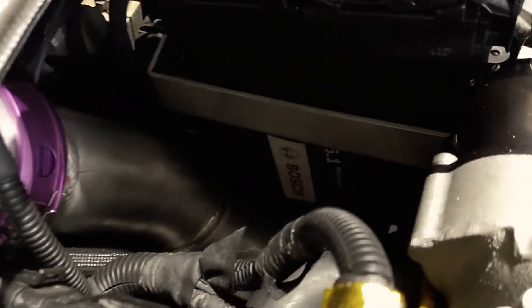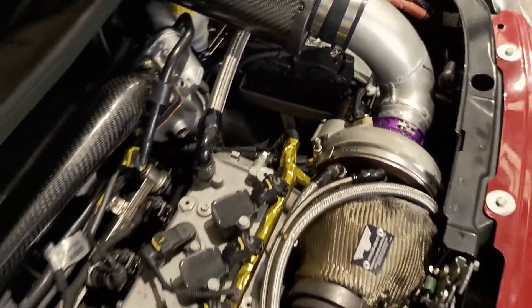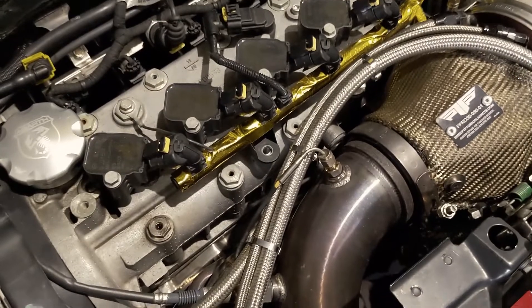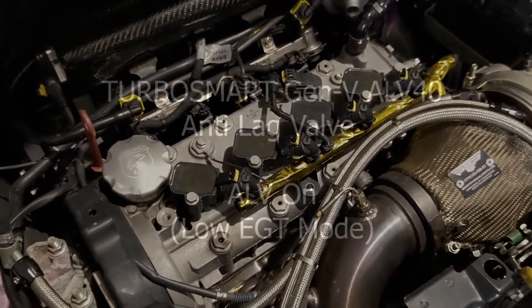The vehicle is fitted with a Bosch MS 6.1 ECU which is monitoring pre and post turbine temperatures, exhaust back pressure, and turbo RPM to keep things safe.